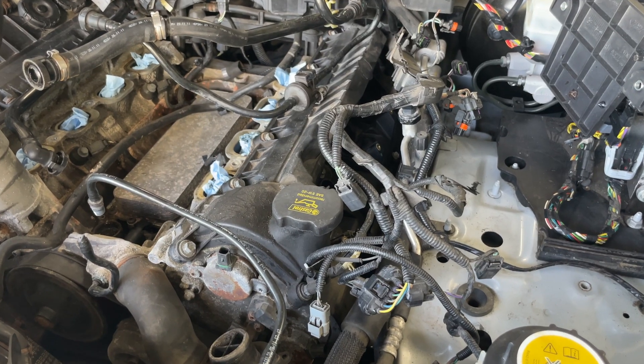Today we are going to be taking off the valve covers. Everything else has been removed, so this should be an easy job, right? It's just a bunch of 10 millimeter bolts — you just undo those and it comes right off. How hard can it be? Let's get started.